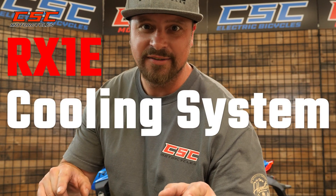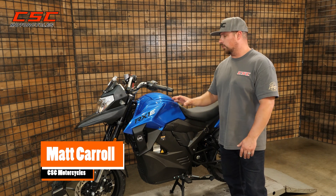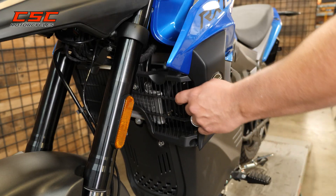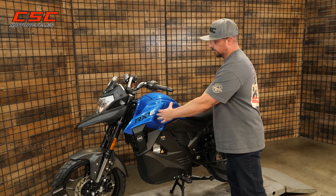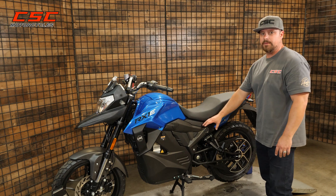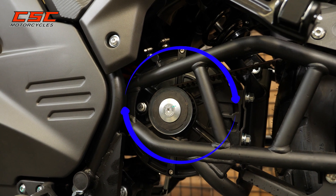Did you know? A few of the components that make up the cooling system for the RX1E are the radiator, which sits just behind the front grille, a metal plate that the controller is bolted to, which is under this front storage compartment. And then under the seat we have the coolant pump, the overflow tank, and a few fittings and tubes that go to a shell that's around your motor.